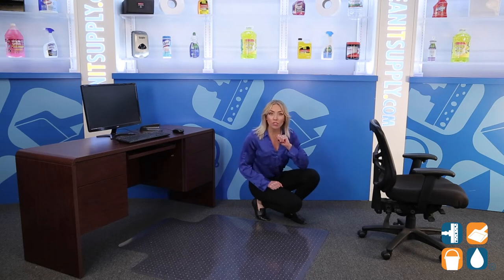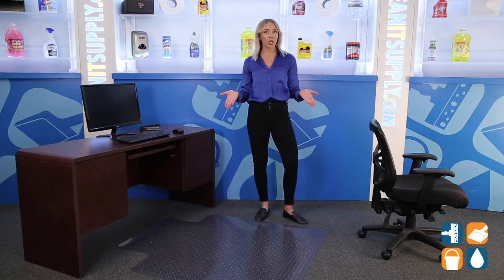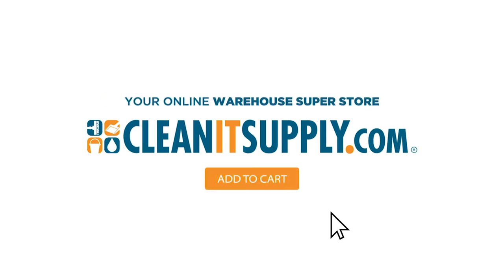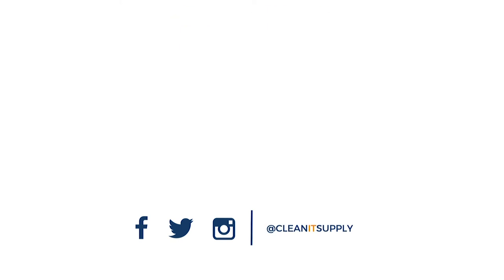This mat is a wonderful choice for any office. It is also a creative and proactive solution for carpeted areas with kids, pets, and potted plants. And there you have it — this is the ES Robbins 128183 EverLife Chair Mat for Carpet, Clear Rectangular Mat with Lip Detail. Don't forget to subscribe below to get in the know. I'm Alisha Marie and you're watching CleanIt TV. See you later today!